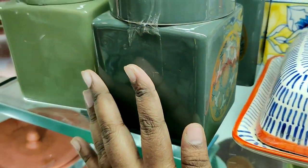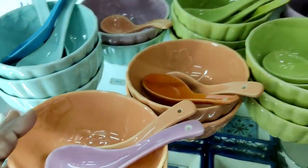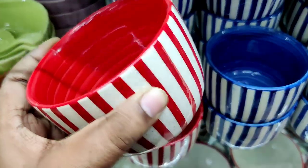This price is $7.90. There are a lot of colors. There are ceramic bowls and ceramic spoons. There are a lot of ceramic bowls. It is $125.